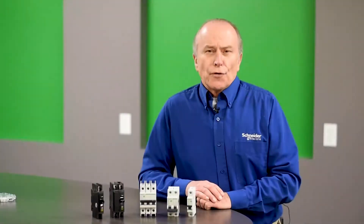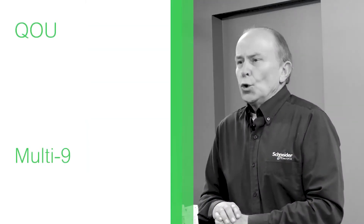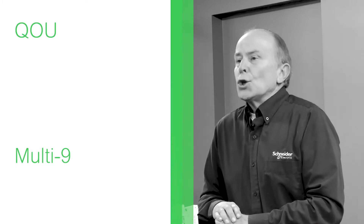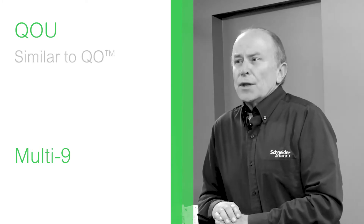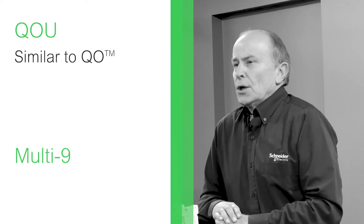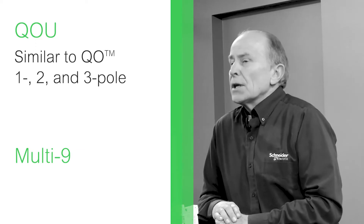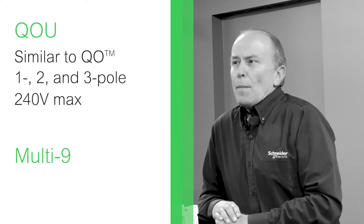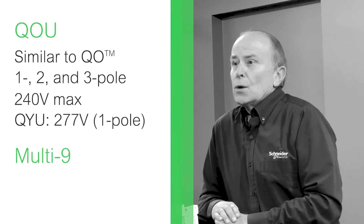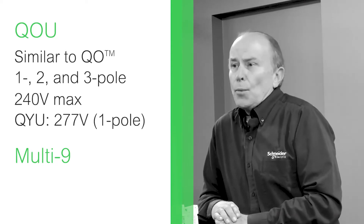We offer two versions of the unit mount circuit breaker: one is called the QOU, the other is called the Multi9. The QOU is based on the standard QO circuit breaker. QOUs are available in 1, 2, and 3-pole versions with a typically 240-volt maximum rating. We also offer a QYU, which is rated up to 277 volts for single-pole applications.